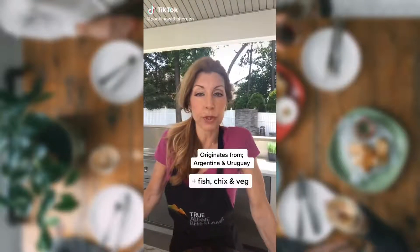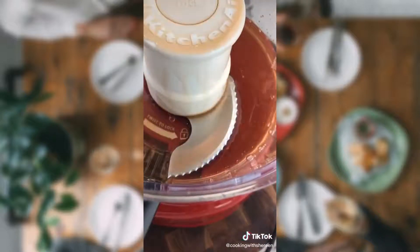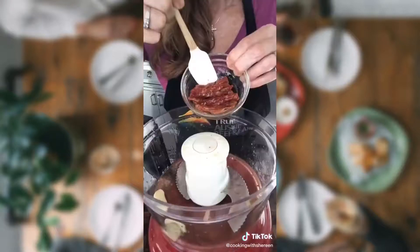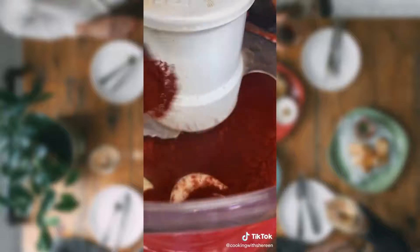Today we make chimichurri rojo. It's a condiment for grilled meats. Two tablespoons red wine vinegar, one tablespoon lemon zest, one tablespoon lemon juice, three garlic cloves, six sun-dried tomatoes packed in olive oil, one teaspoon smoked paprika, half a teaspoon cayenne. Let it rip.